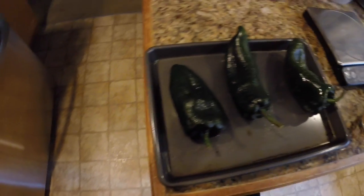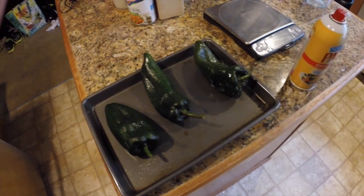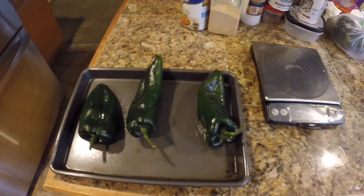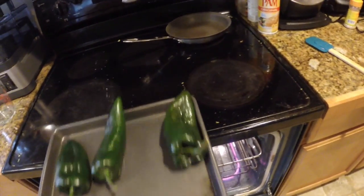I really like the stuffed poblanos. Basically each one is about three grams of carbs and one gram of protein, so really low carb. Great to fit those macros. Now that I got them all coated with the Pam, I preheated my oven to 400 degrees on the bake cycle. Just going to go ahead and toss them in there.